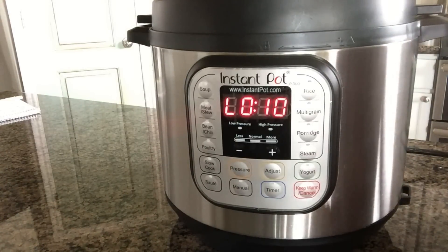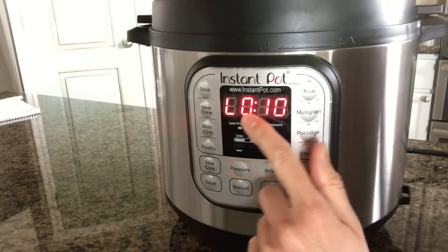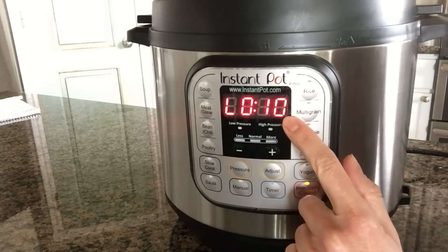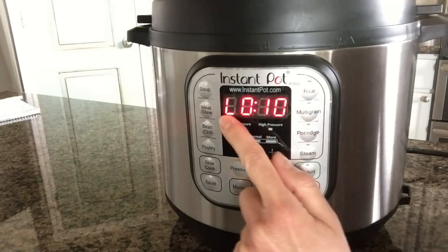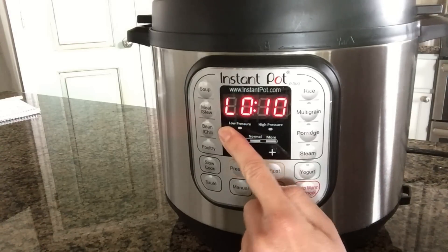You've probably noticed that when you get done cooking, the pot will automatically switch to this 'L' mode and then it will start counting up on how many minutes the food has been done. The L stands for lapsed time — that's what the L is.